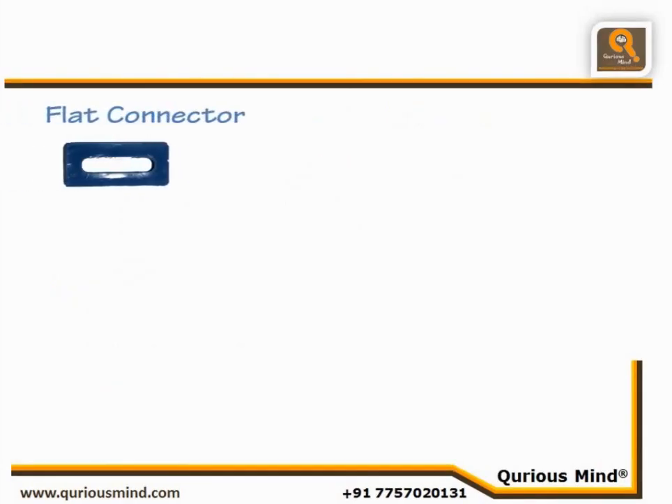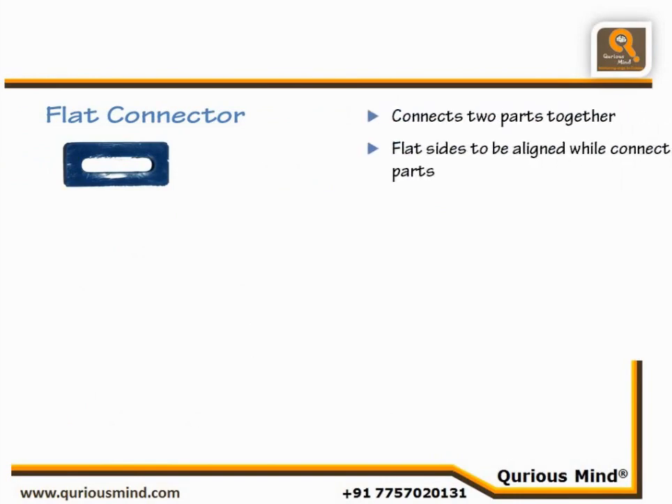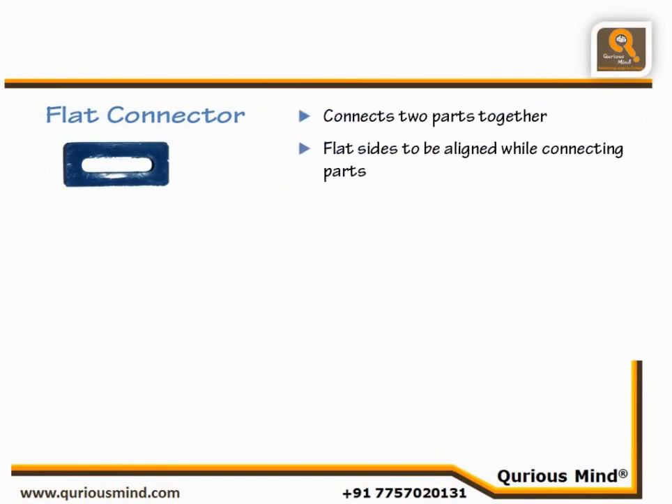Flat Connector. The Flat Connector, as the name suggests, is used to connect the flat side of two parts along the same plane.